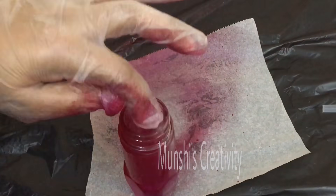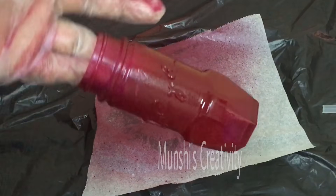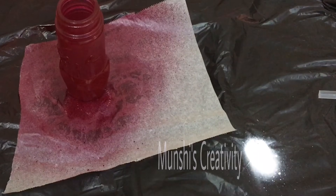I am using spray paint here. I am using acrylic paint. If you paint it, you can paint the eye. You can touch the eye on the eye.